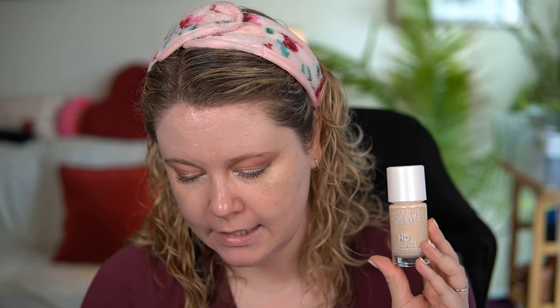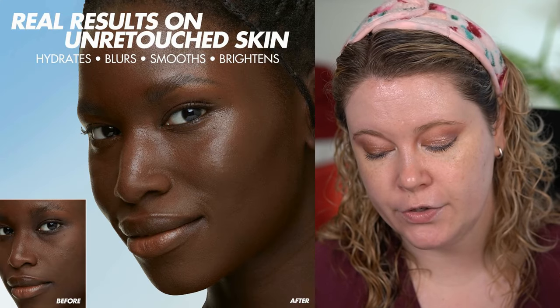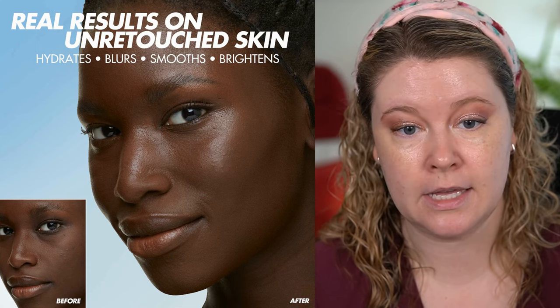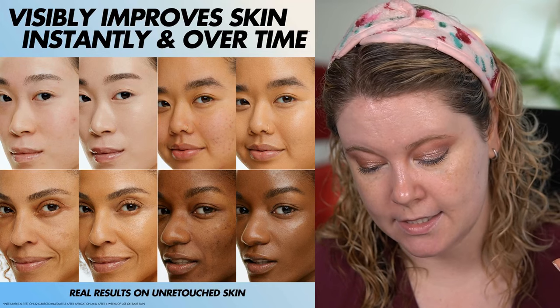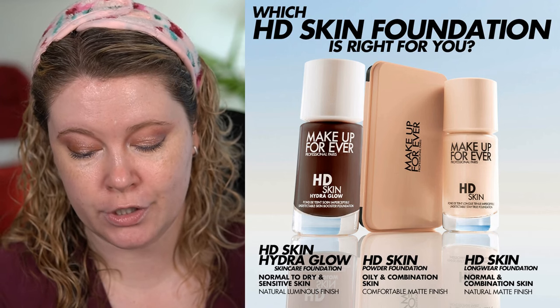So for the Hydra Glow, it is $47 for 1.01 ounces or 30ml. I think this one only has a six-month shelf life, whereas the original HD Skin had a 12-month shelf life, so that may be something to consider. Both are made in France. It says skincare foundation with hyaluronic acid — an 86% skincare-based foundation with medium coverage and a naturally luminous finish that hydrates, smooths, plumps, and brightens skin instantly and over time. Ideal for dry, mature, and sensitive skin.